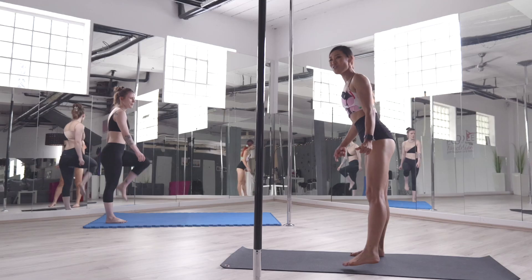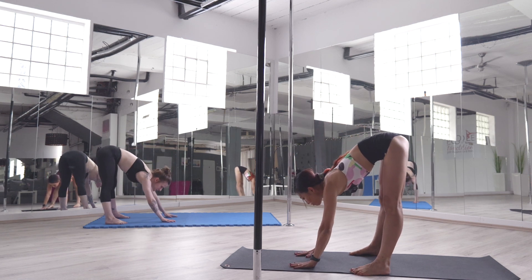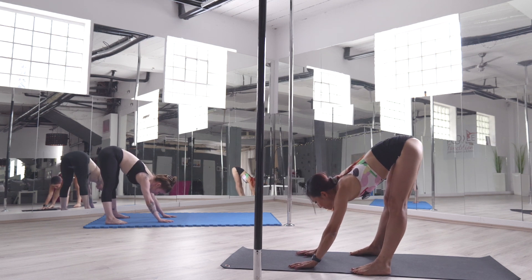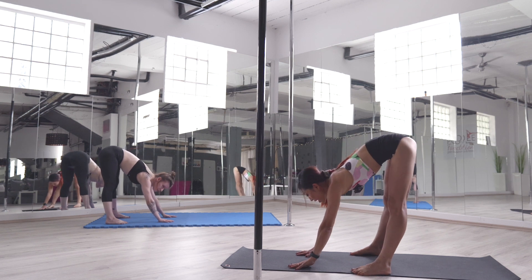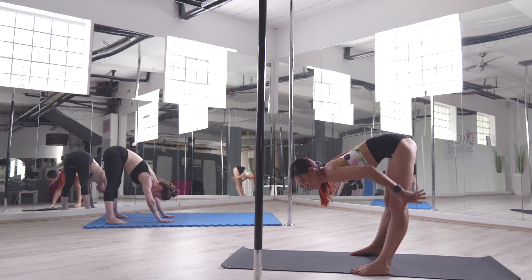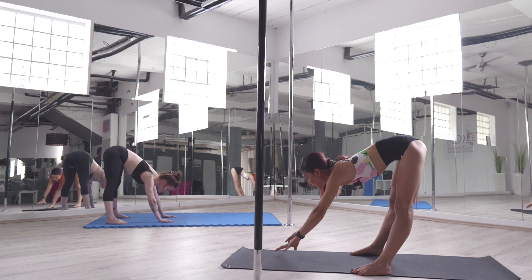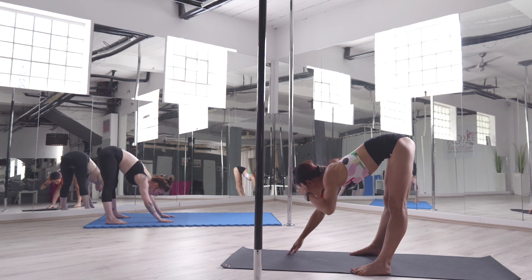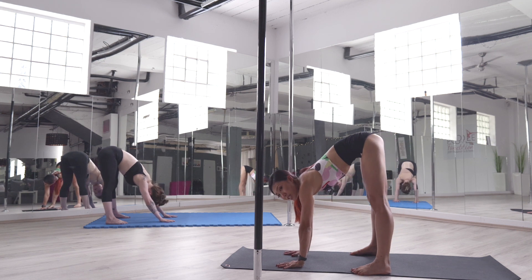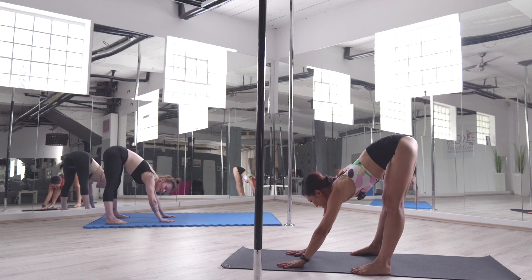Next, we're going to fold forward. Try to extend your arms to the front. Feel the energy behind your leg. If you cannot reach the ground, don't worry — you can just extend your fingertips. You should be feeling the stretch behind your knee. Any level is welcome to join this class.